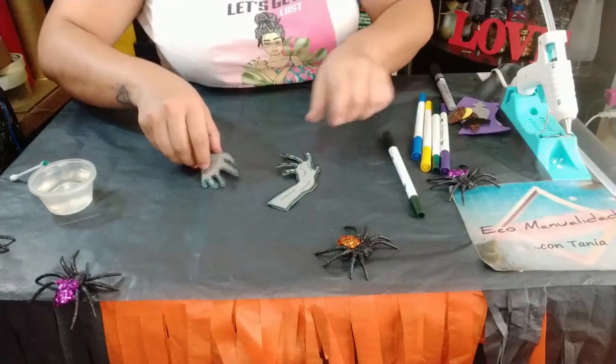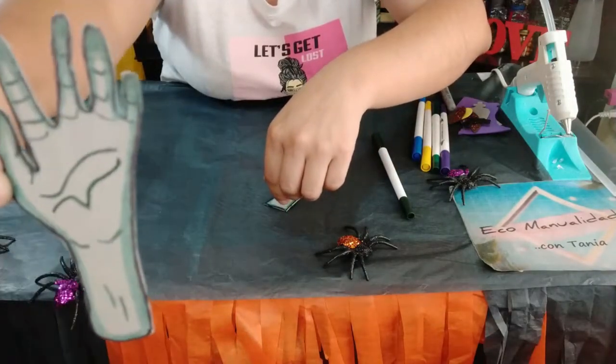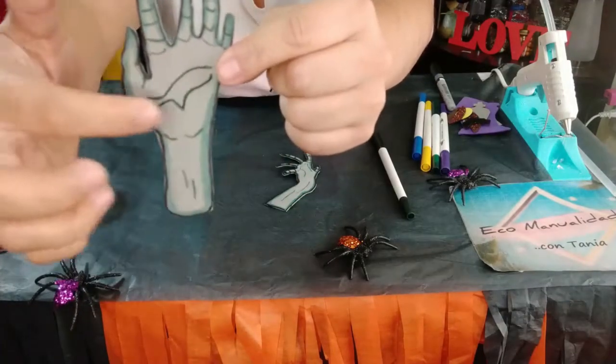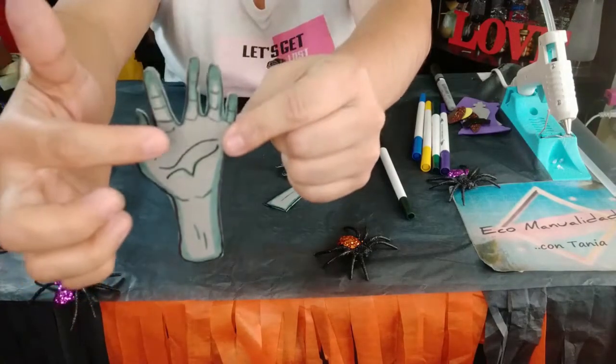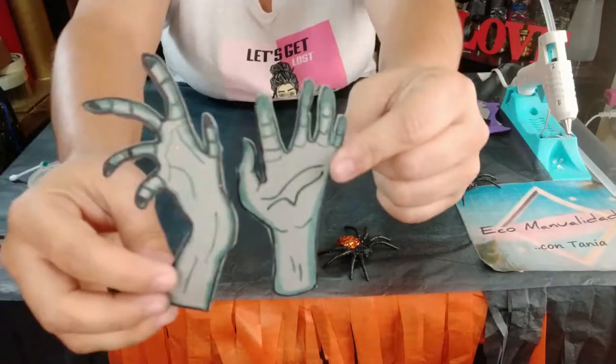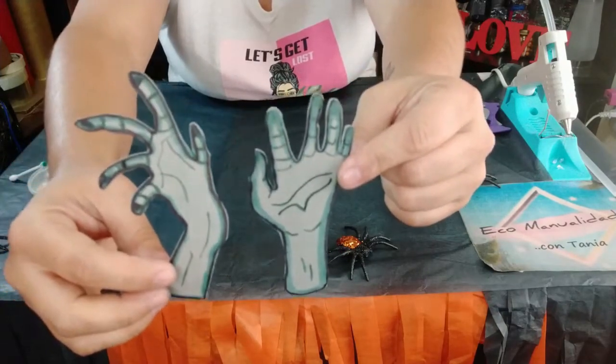Una vez que ya tengamos bien contorneadas las manos, nos tienen que quedar de esta manera. Hay que dejarlo secar muy bien. Lo que hice fue hacerle las líneas de la mano y la parte de los dedos, igual en ambas. Así es como les van a quedar.